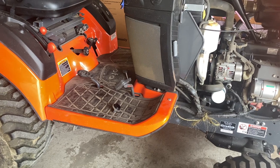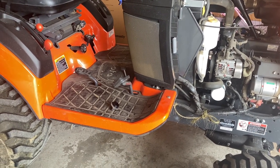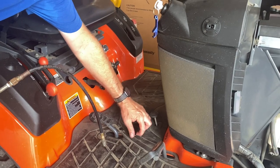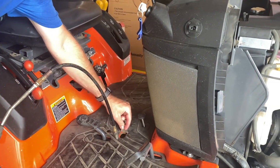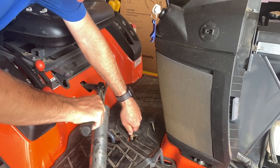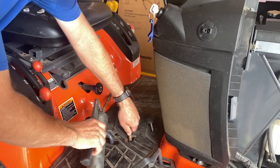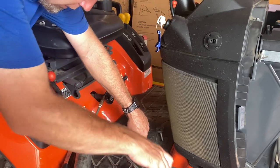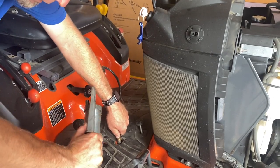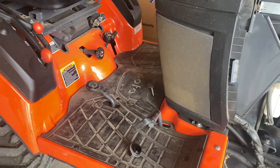The only grease zerk I know of on this tractor — and I'll double check the manual — is the one for the HST pedal. It's right here; there's a little flap in the rubber mat and the grease zerk is inside, straight down. I usually give it about three or four pumps of grease. I'm going to grease the motor deck too but I've already done a video on that so we won't cover that again.